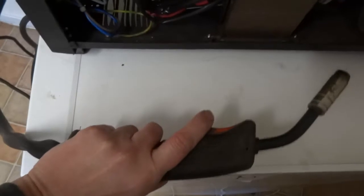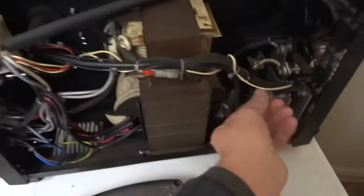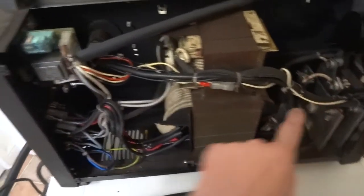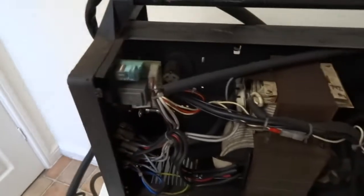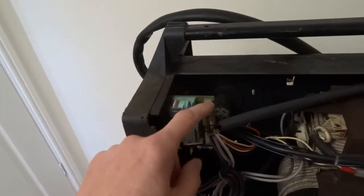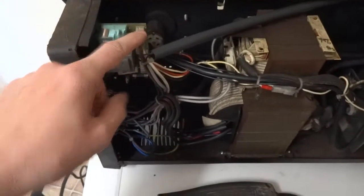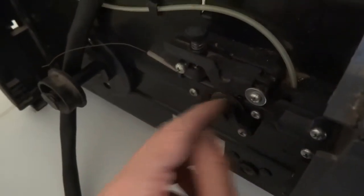So basically when you pull your trigger on your MIG — make sure it ain't plugged in — this is your main positive that goes up to your trigger switch, comes back down and it goes to this board. When you pull your trigger, it signals this board relay to turn on the power to the transformer and it sets the motor going. When the motor is going, it's got all the cogs of the gearbox in it, and it turns this wheel which moves your wire out at the correct speed.